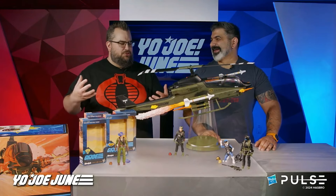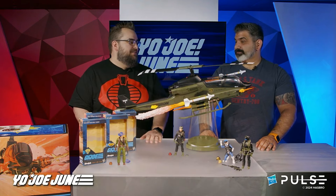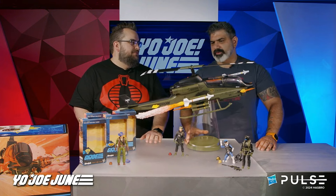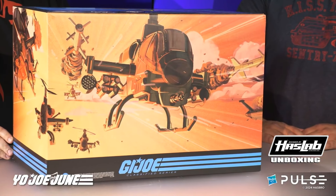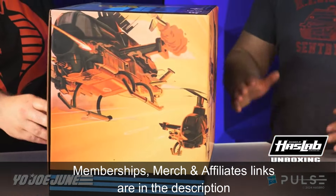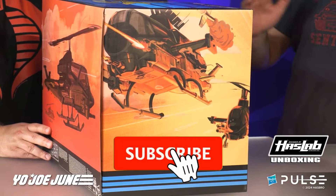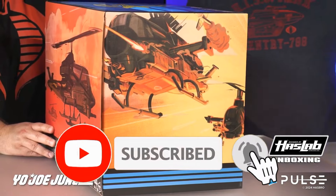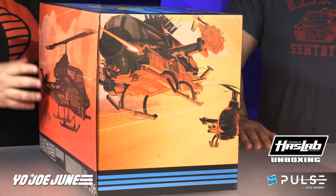This looks fantastic — I'm impressed with this, and I think most of us are impressed. This is a work of art. This is six-inch HasLab at its finest — the Classified Series Assault Copter Dragonfly XH-1. Beautiful. Let me know your thoughts in the comment section down below. In the description are links to merch, memberships, and affiliate links. If you haven't done so already, don't forget to hit subscribe, tap the bell for notifications, and slap a like on this video if you've enjoyed it. I'll see you next time.